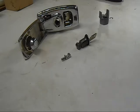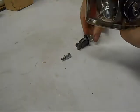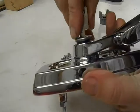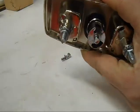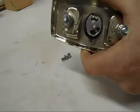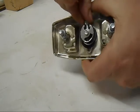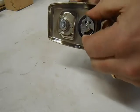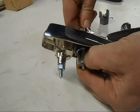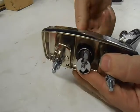First attempt at putting a tailgate crank lock assembly in. Push that in all the way. Get the lock to go past it. Now when you turn this, that goes in and out.